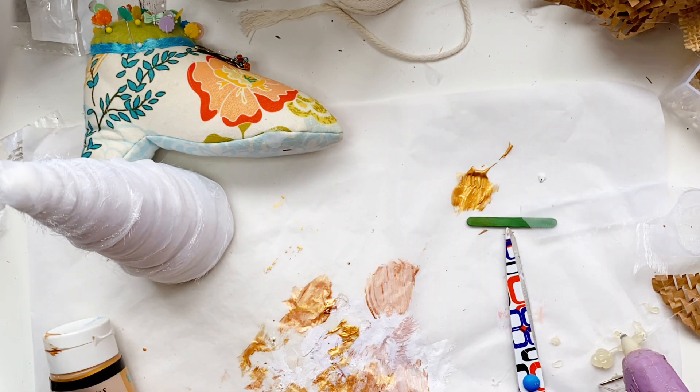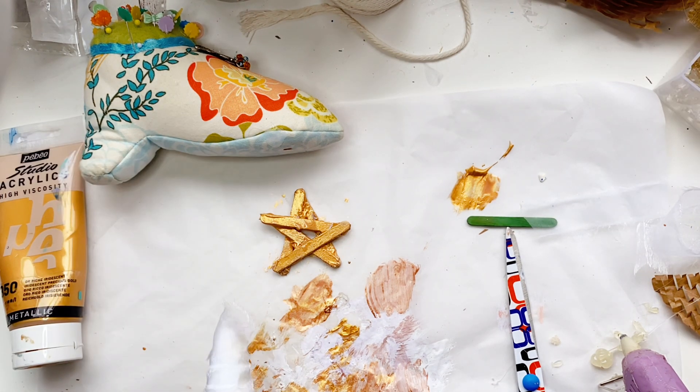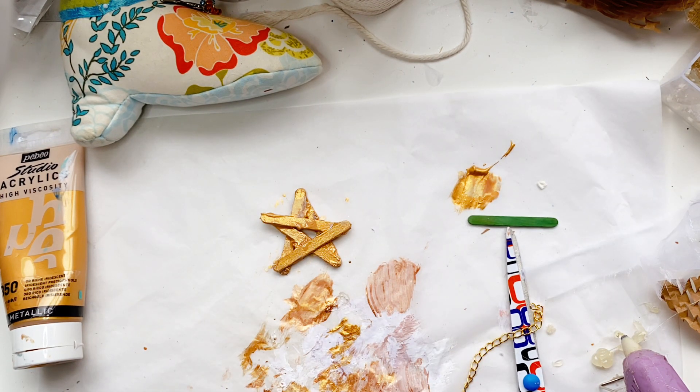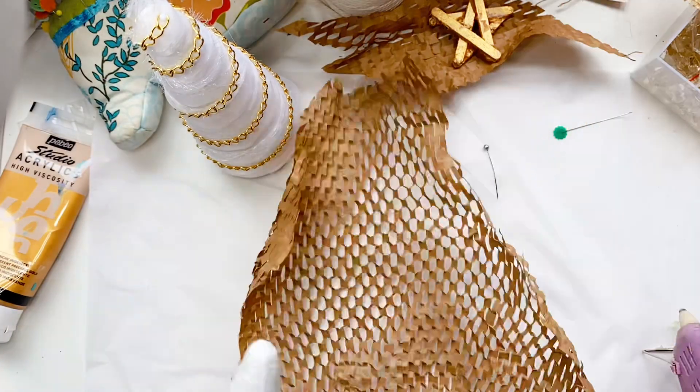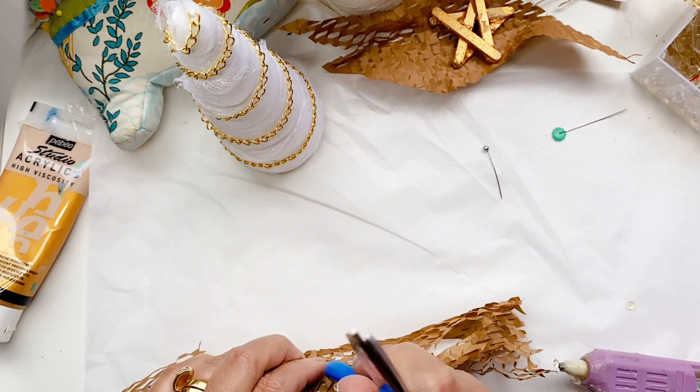You just do a triangle to start with, glue that together, and then do the bottom piece to the top and the top piece to the top — that makes sense. I've put some gold paint on this. If you're going to paint anything in a lighter colour over a dark one, it's always good to put some white first and then you'll get a true colour showing through at the end.